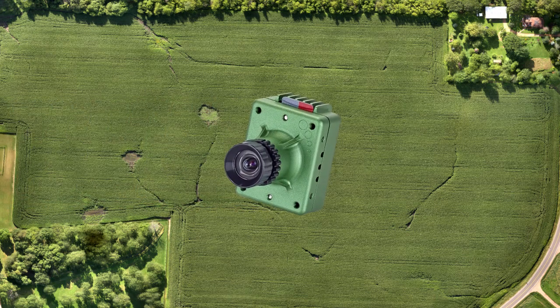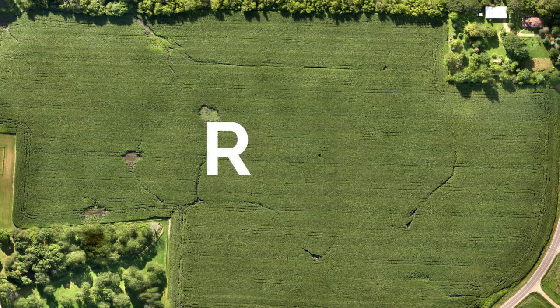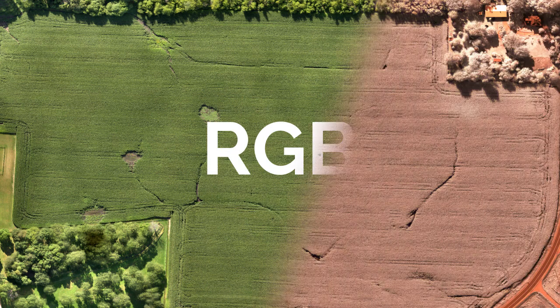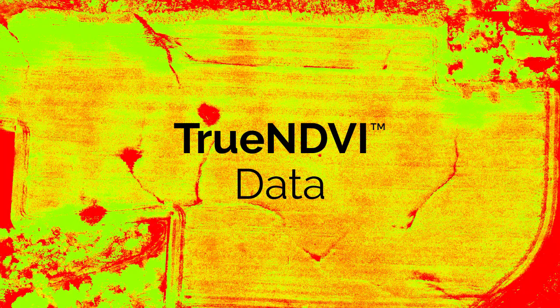During the flight, your ultra-precise drone, using its NDVI plant health sensor, will capture both RGB and near-infrared, or NIR, images. This NIR imagery is what allows you to produce true NDVI data.